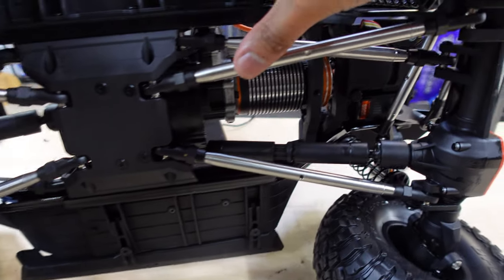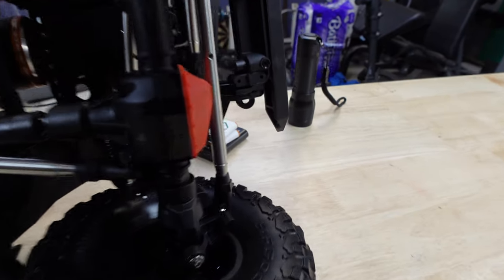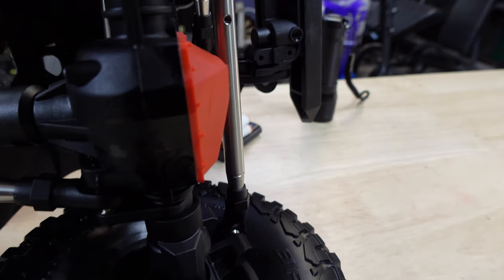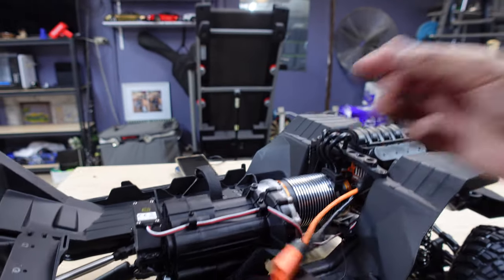Check out these links - massive, stainless steel links. There's a bit of leakage here - some oil in the diffs has come out. Might have to open that up and have a look. Let's get the plug changed and take it out for a run in the backyard.